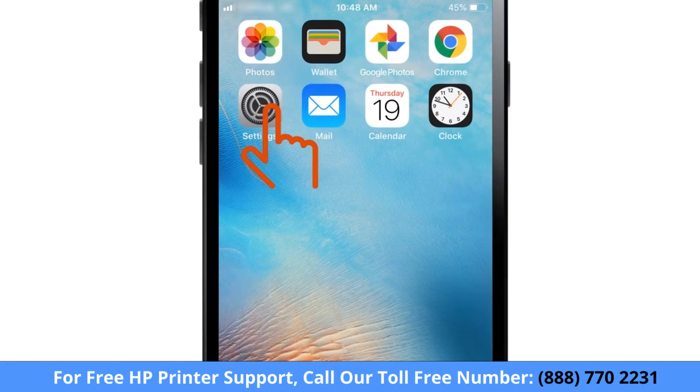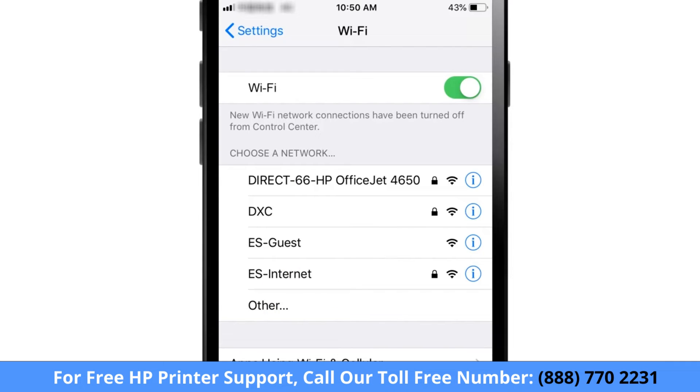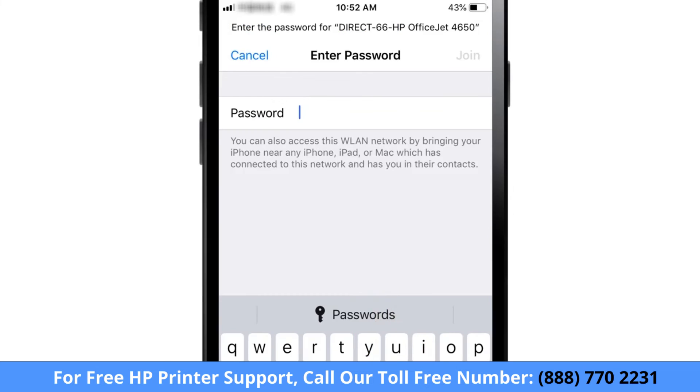From your iOS device, tap Settings and then tap Wi-Fi. From the list of available networks, select your Wi-Fi Direct printer name and then enter the Wi-Fi Direct password.